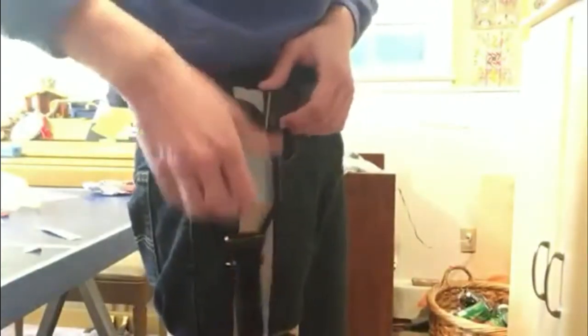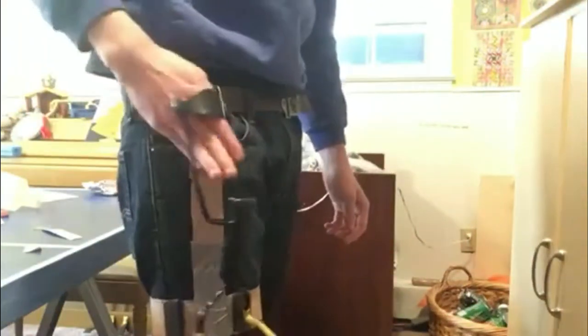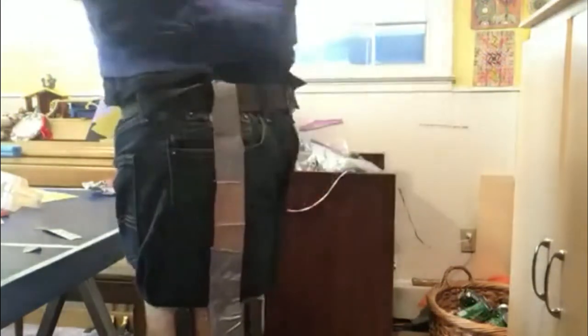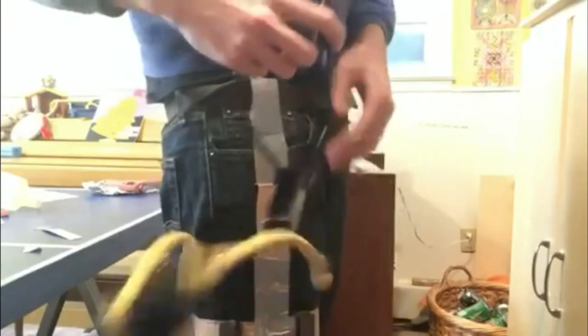My second design with the magnets has a much sleeker profile, which is part of the reason I like it so much more. It's also very secure and incredibly easy to draw, which is a definite plus. And that's really all there is to this holster and to this video.